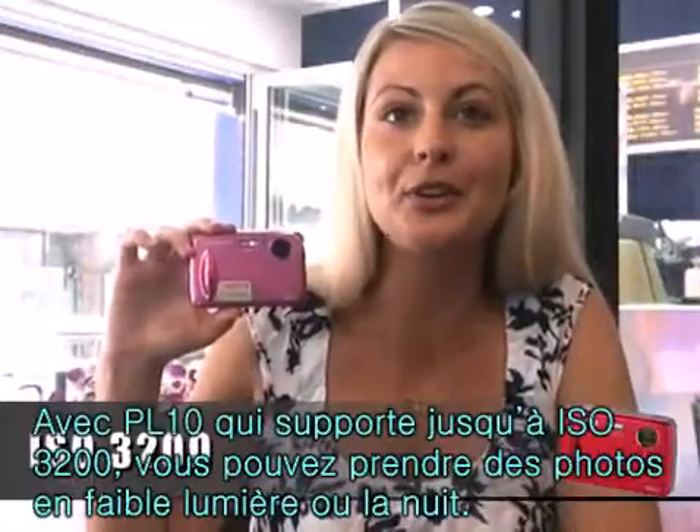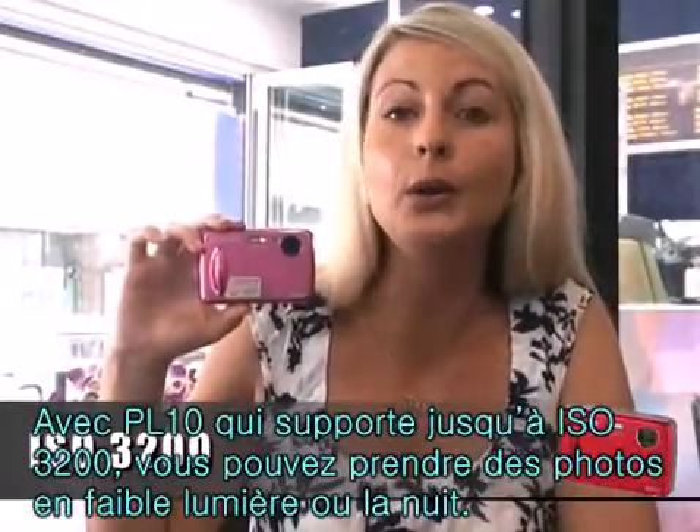The PL10 supports ISO 3200 so you can take pictures at night or in low-light conditions.